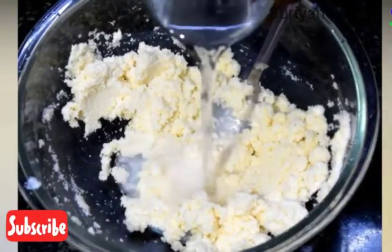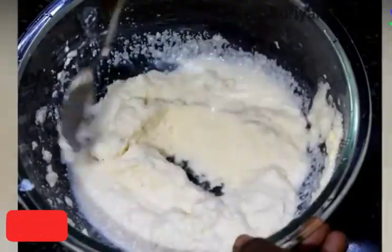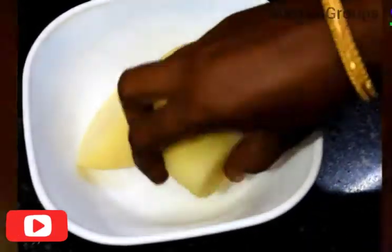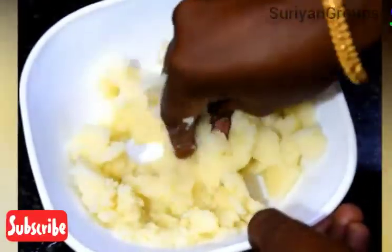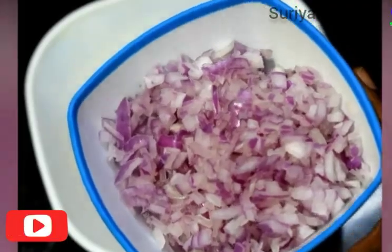I need to fry the egg in a bit. If I fry them in 1 to 5 minutes, I will fry them. I am going to fry them in a bit. Now we're going to fry them in a very small stew.